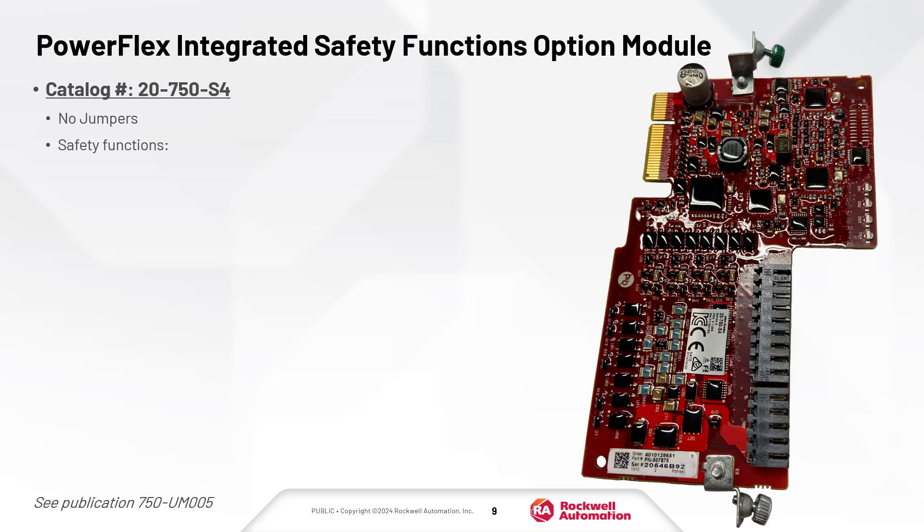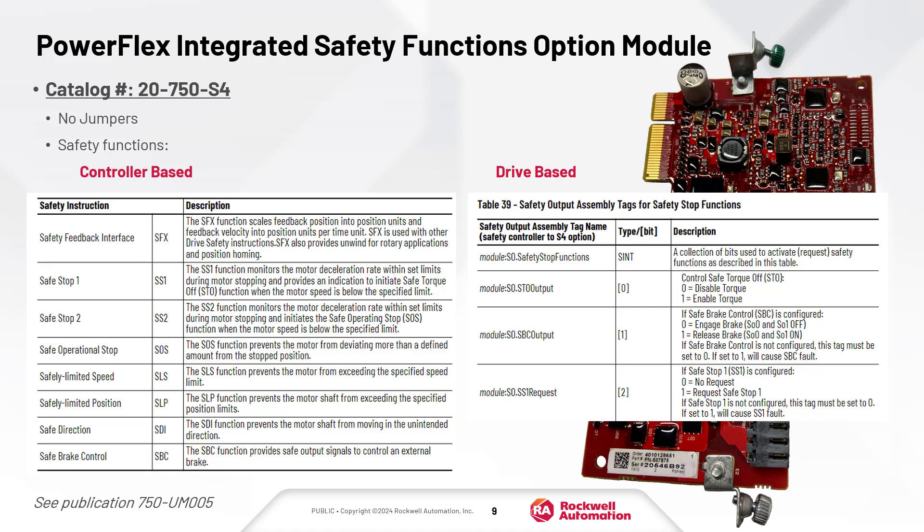The integrated safety function option module has no jumpers to configure. It supports a variety of controller or drive-based safety functions. Safety programming is not included in this video, but you will see the use of safety bypass in order to perform startup in the next video.